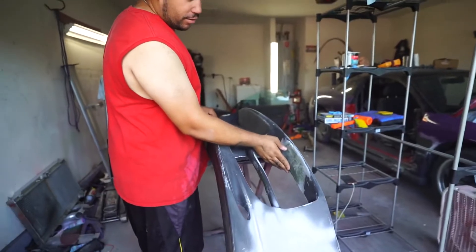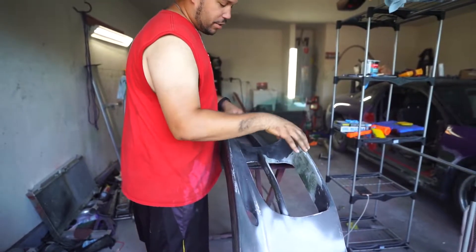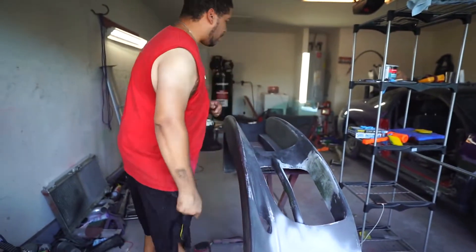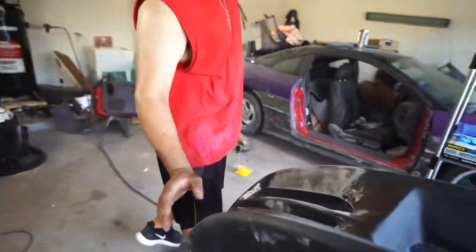So we filled this in here. Remember this had a big old fog light housing, but we cut that out, closed it off, and put two slits. That had a little side vent that the gaps went. This side as well, and this side is done.